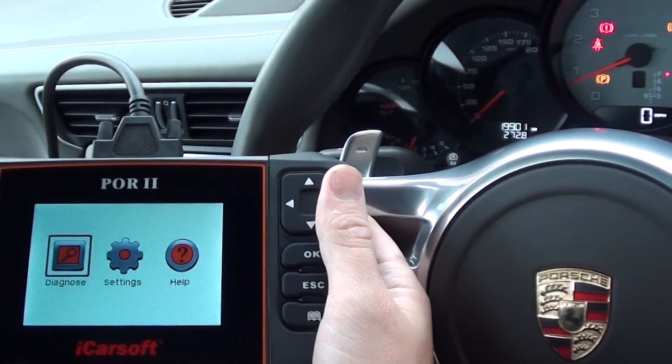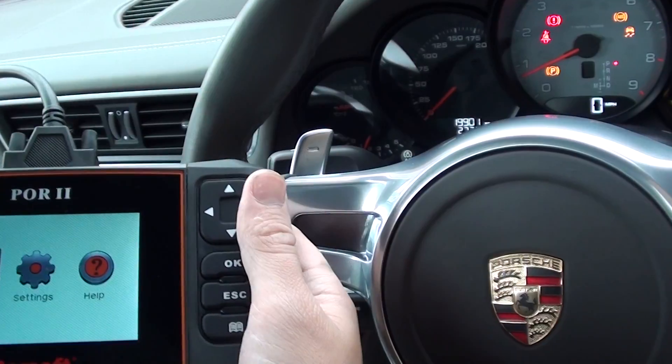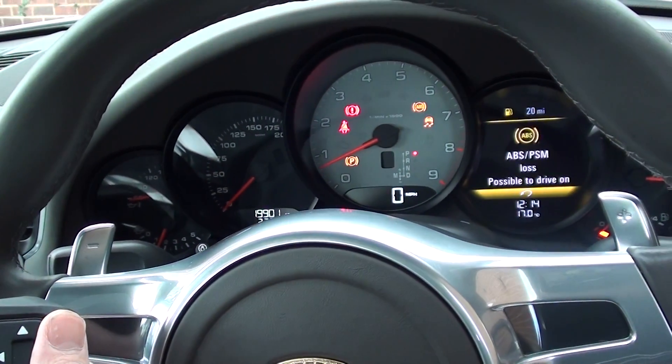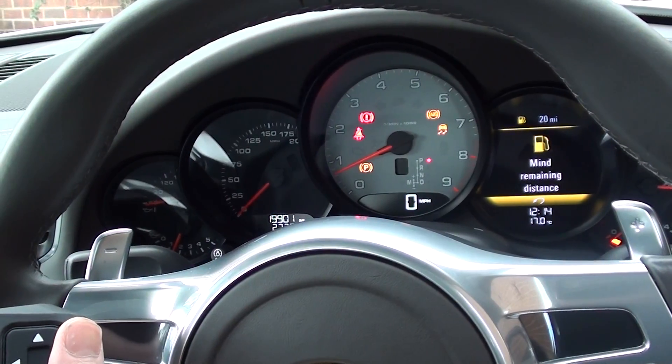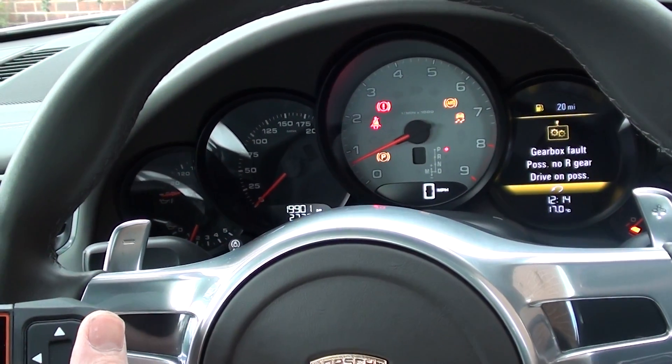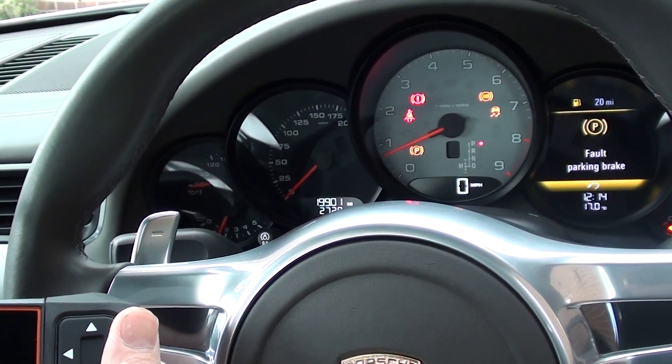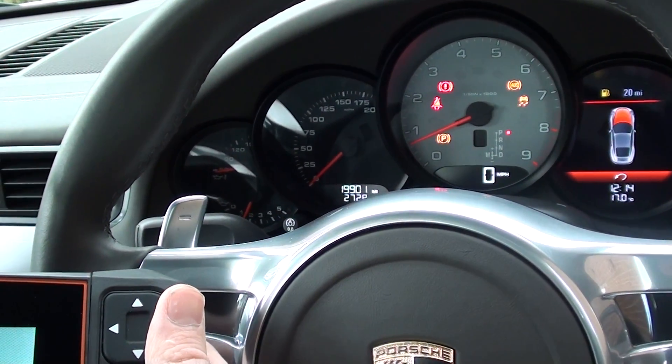Hi guys, thanks for watching this Diagnostic World video. As you can see, we're in a Porsche 911 and on the dashboard we have all manner of warning lights — we've got the ABS light, the traction light, the parking brake light. The seatbelt light is only because we haven't got the seatbelt on, and the handbrake light is just because we've got the handbrake applied at the moment.